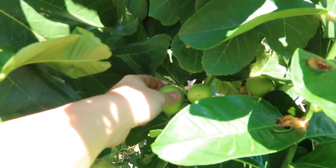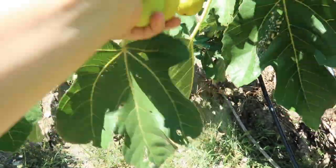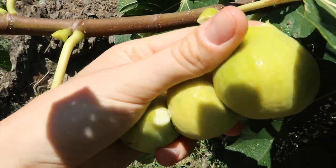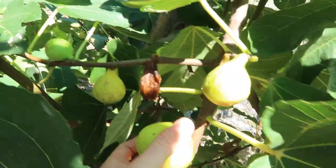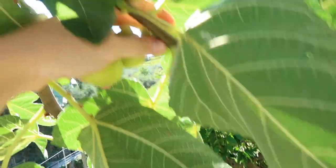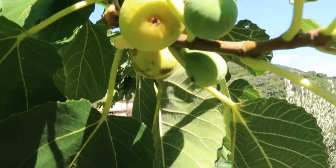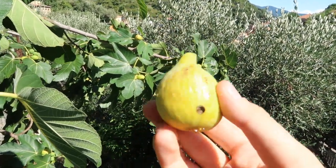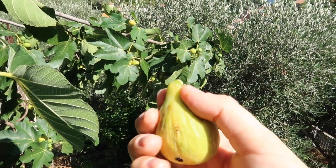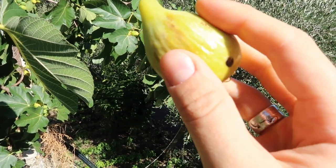See how easily it just comes off there — that's a plump one. You guys, I've already got so many. You do have to be really careful when you pick figs because they're very delicate. If you squeeze them too hard when you're picking them, they explode. This one came off really nicely — it even has the tip attached — but yes, they are very delicate little fruits.